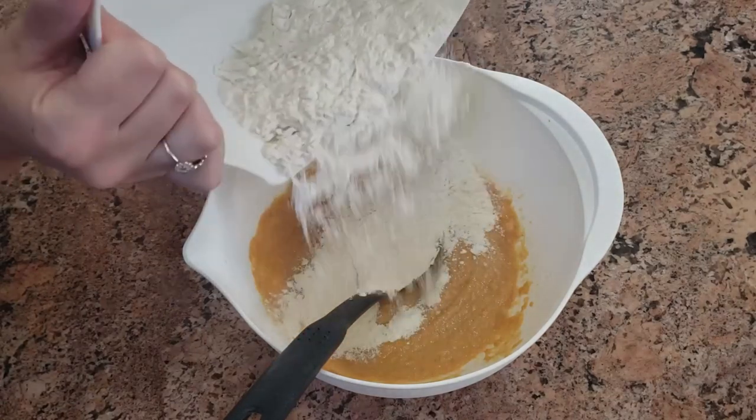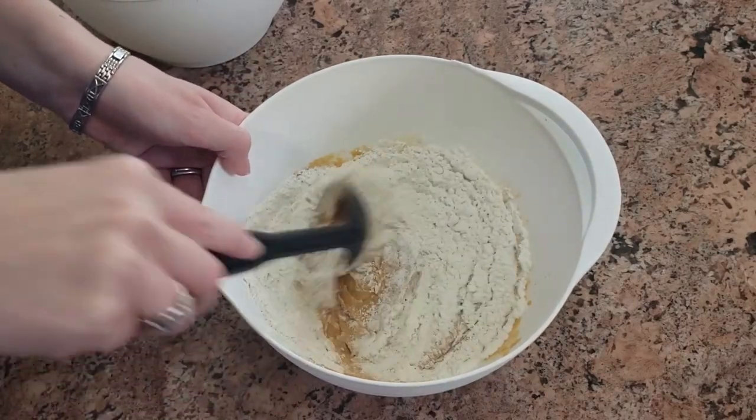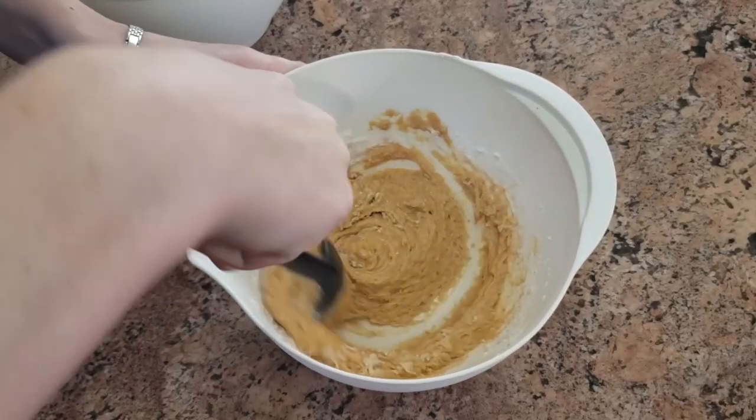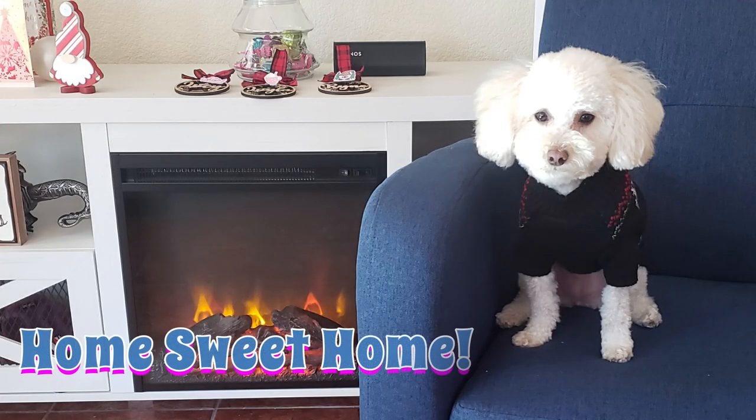One of the biggest changes for Layla this year is that we actually moved house. We were a little bit worried that she was going to struggle with the move because Layla is not known for her easy-going or adaptive personality. But apart from the first night when she was scratching on the door because she wanted to go back to the old place, she grew to love her new home really quickly.